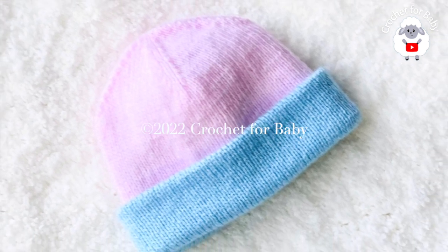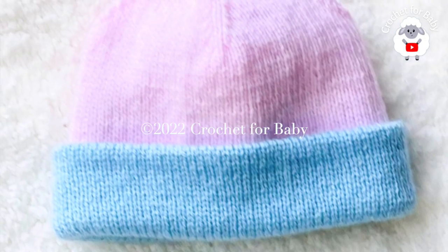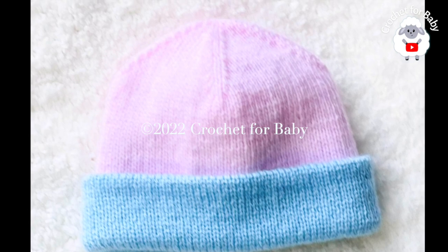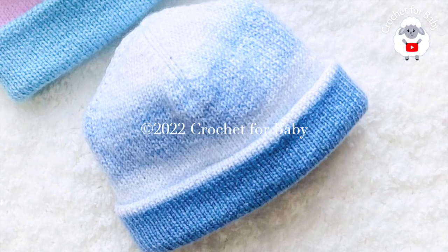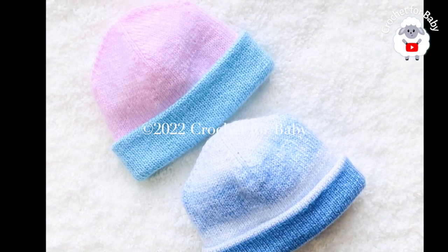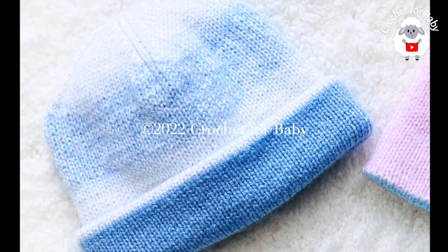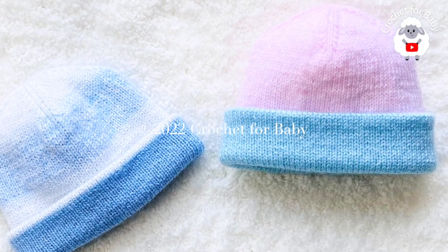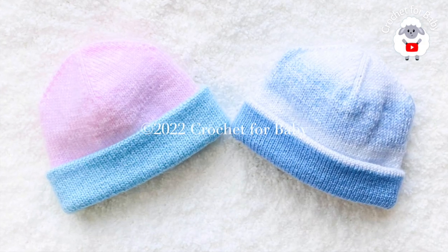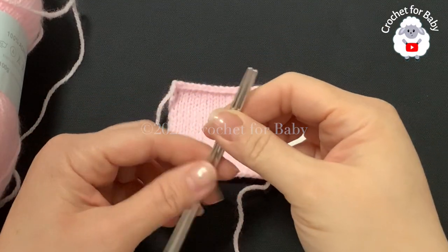Welcome to my channel Crochet for Baby. Thanks for watching. In today's tutorial I'm going to show you how to knit this hat - it's a reversible baby hat that you can make for boys and girls. The one we're going to make is for babies between 3 and 12 months old, but you can easily make it smaller or bigger from a newborn and up to 3 years old. Down in the information box I'll leave details on how to adjust the size.